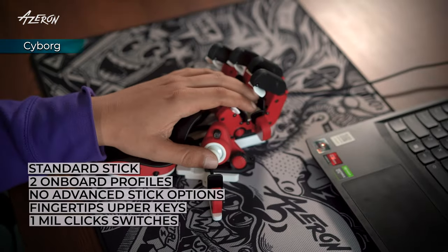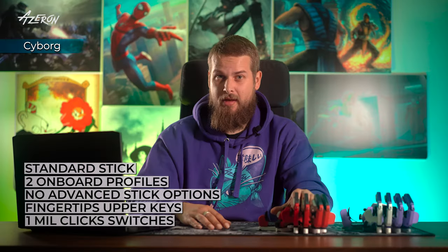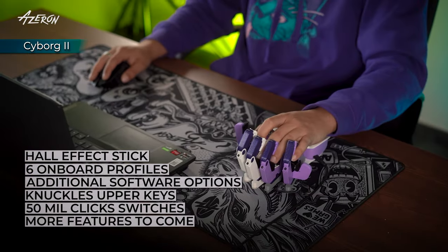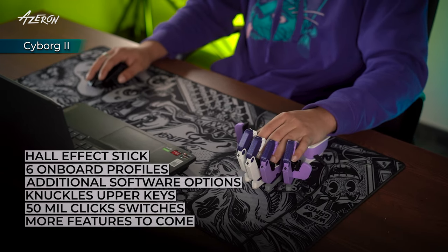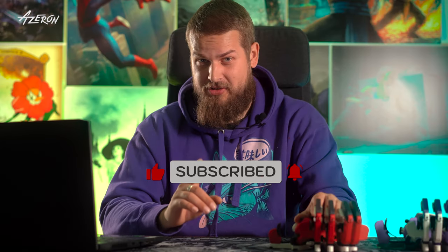At the end of the day, both Cyborg 1 and Cyborg 2 are fantastic choices for gamers who want more control, customization, and comfort. Cyborg 1 offers great performance, durability, and adjustability, making it a solid option for most gamers. However, if you're after more advanced features like the Hall Effect stick, extra profiles, enhanced software options for the thumbstick, and other upcoming upgrades, Cyborg 2 is the perfect upgrade. Let us know in the comments which Cyborg you'd go for. If you have questions, reach out at info@azeron.eu. If you found this video helpful, don't forget to hit like and subscribe — consider it a digital handshake.